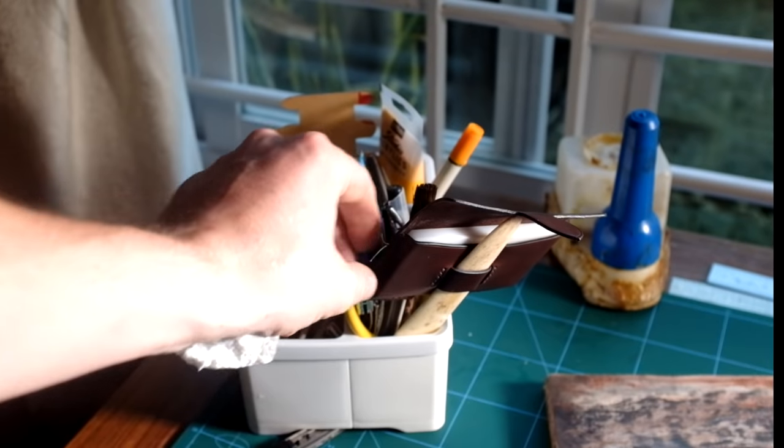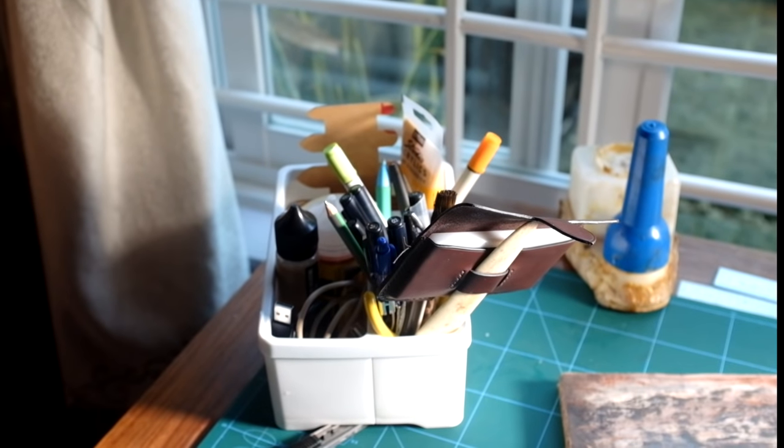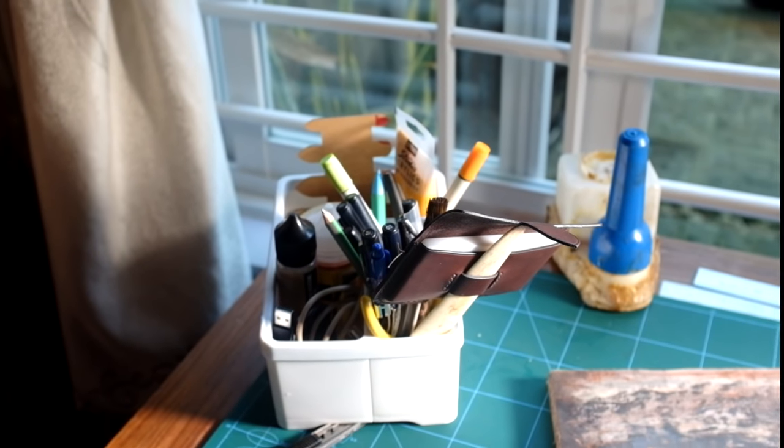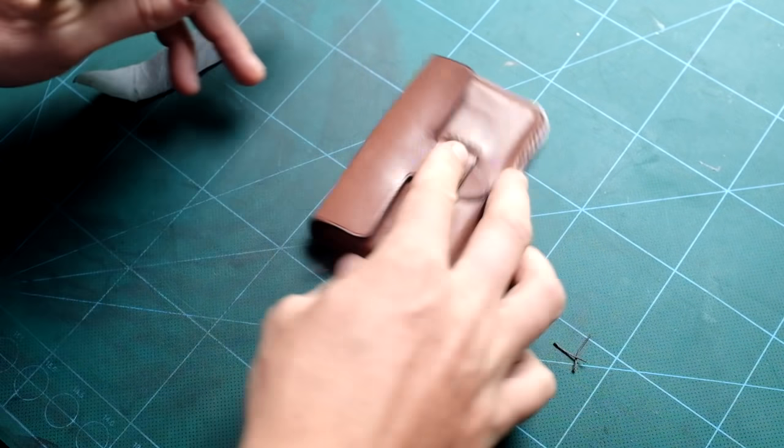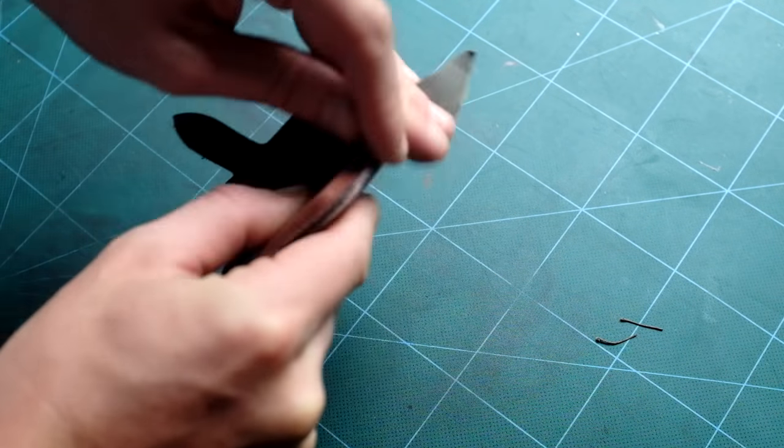I'm now leaving the product to dry overnight, or long enough for the leather to be thoroughly dry.